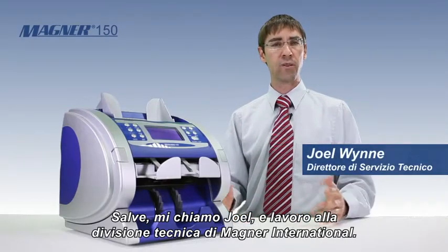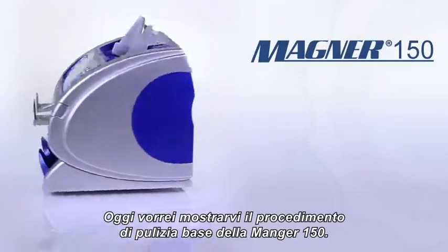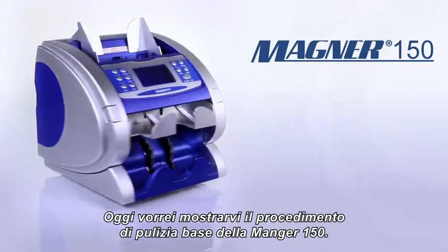Hello, my name is Joel and I work in Magner International's Technical Department. What I'd like to show for you today is a Magner 150 basic cleaning of the machine.